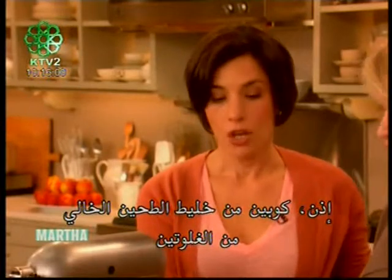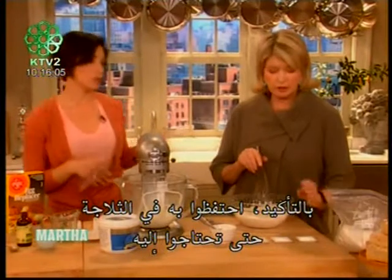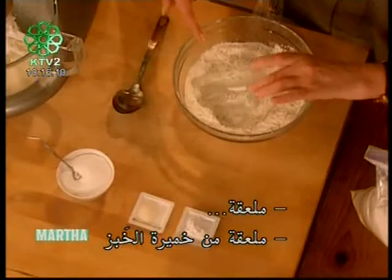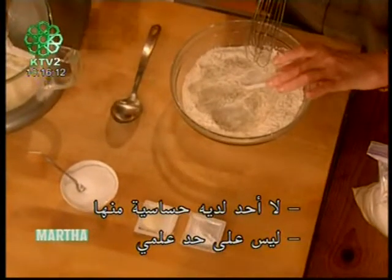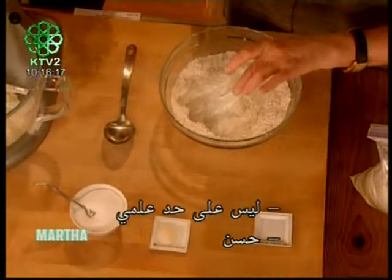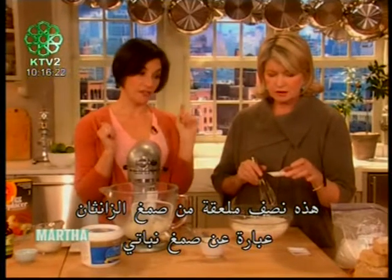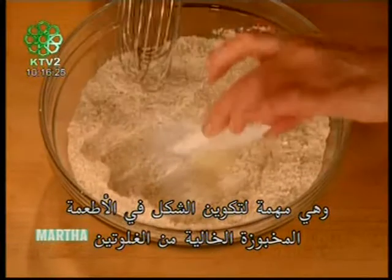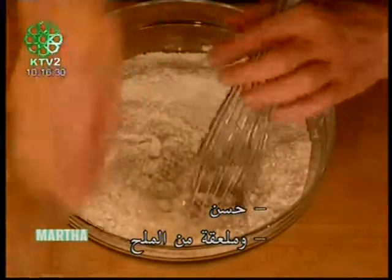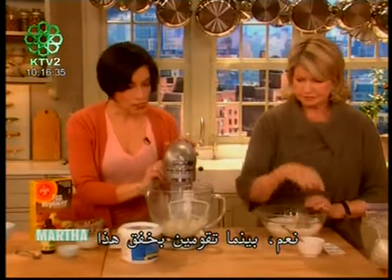I'm going to have you start mixing up the dry ingredients. Two cups of gluten-free flour mix — keep it in your fridge, we'll put the recipe on our website. One teaspoon double-acting baking powder, one teaspoon of baking soda — neither is one of the top eight allergens. A half teaspoon of xanthan gum, which is a vegetable gum that's very important for creating structure in gluten-free baked goods, and one teaspoon of table salt or very fine sea salt.